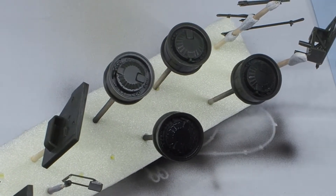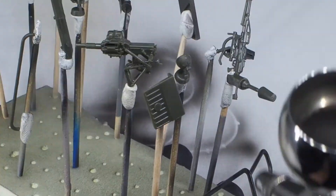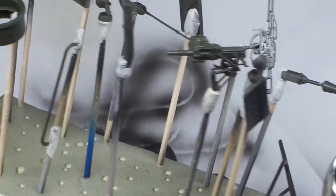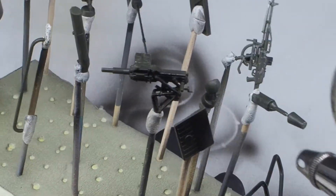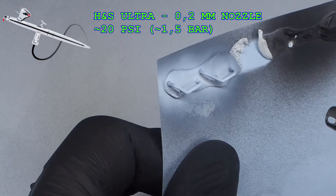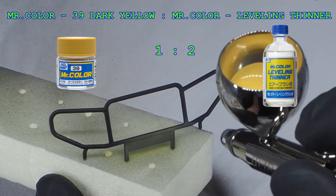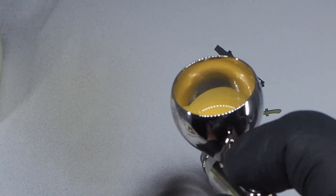First, of course, primer. Invariably with this model it's Badger Stynylrez Black. After the primer is dry, it's time for colors. I've painted all the elements according to the instructions using Mr. Color Paint.